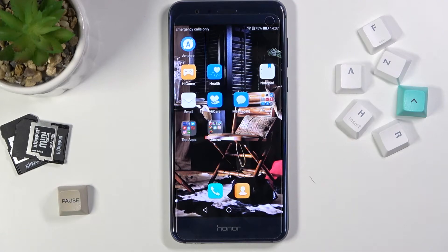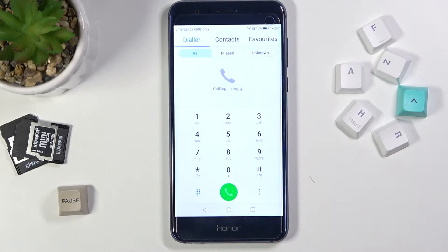In front of me is the Honor 8, and let me show you how to locate IMEI and serial numbers on this device. First of all, you need to open your phone's dialer and enter a secret code.